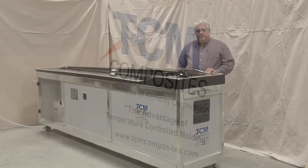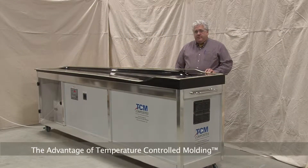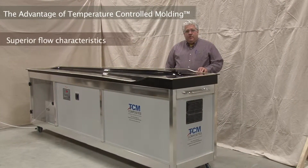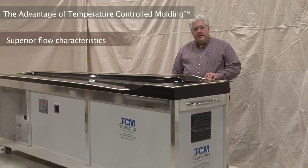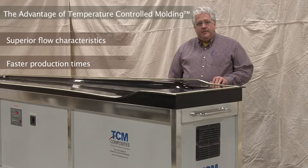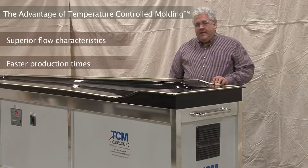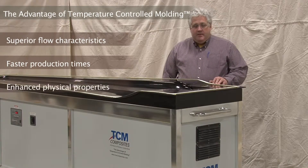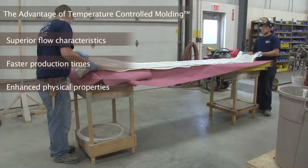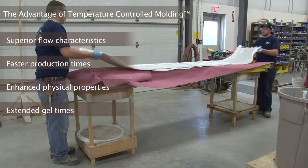The impetus and driving forces behind producing this temperature-controlled mold was the ability to finitely control mold temperature and to provide unlimited flow time for vinyl ester resin into the composite materials. Then, when we're sure that the part has filled to our satisfaction, we can turn the temperature up and cause the cure cycle to begin.